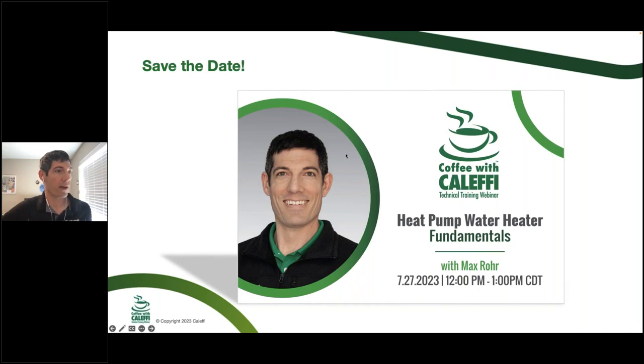Next month we're going to be covering a topic that coordinates with the 33rd edition of Hydronics, which will be on heat pump water heater fundamentals. We'll have that ready to view for the next webinar in July. I'll be walking through applications and ways to use heat pump water heaters — and how to decide if and how a heat pump water heater would be a good fit for a project, either residential or commercial.